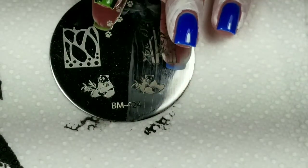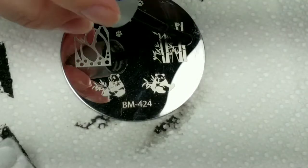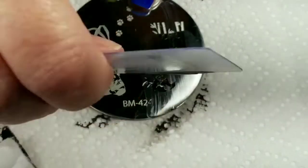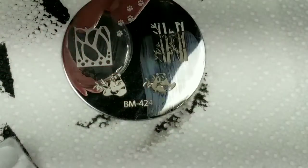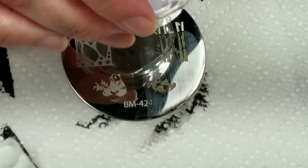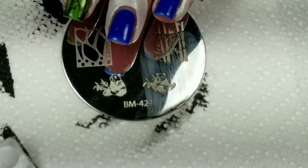Let me clean this up. Now I'm going to do another one on my pinky, which is really small, so I don't think I'll need a lot of the image here. I'll just take this part of the image down here and put it like this. And that's exactly what I wanted.